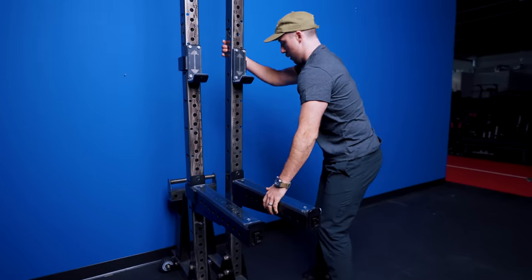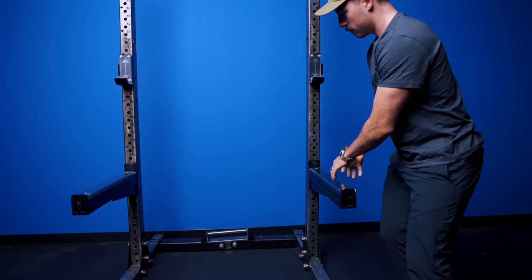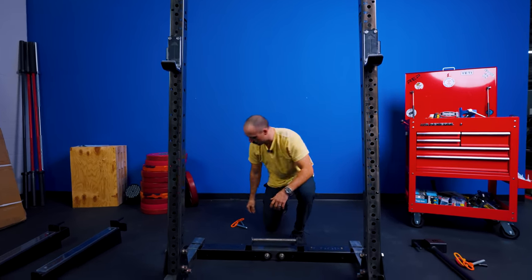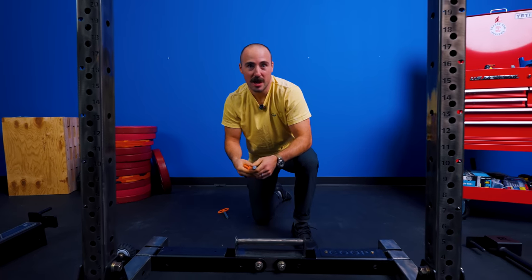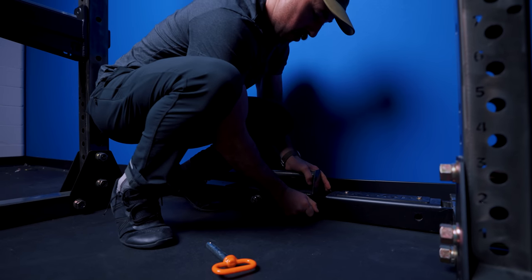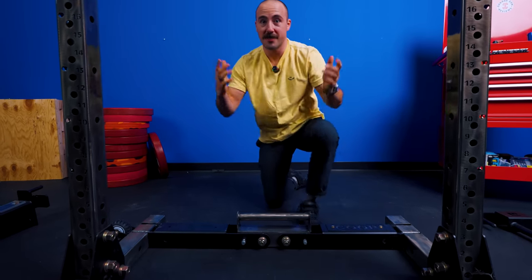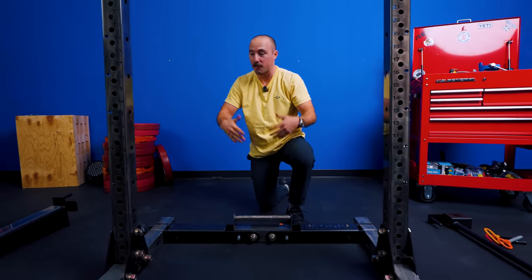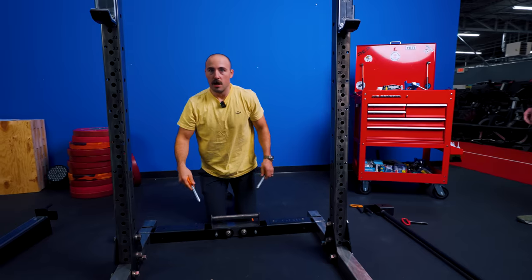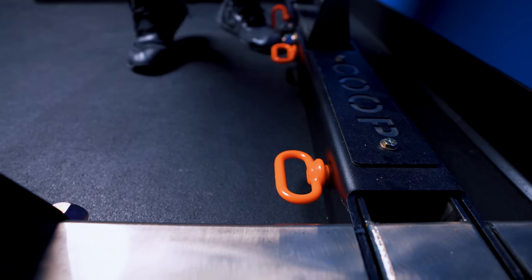You take this piece, pull it out, take this one, fold it out, press this in the middle, and then you can leave it like that. I would highly suggest putting in these hitch pins because it's going to make it more stable and will prevent it from collapsing. You put it between there and here, and that's it - now you have a rack. There are two other pins you have to put in on either side as well.